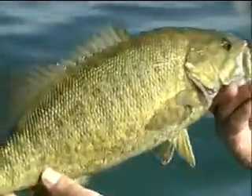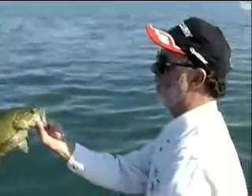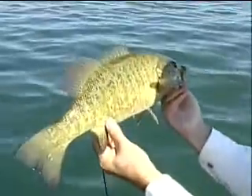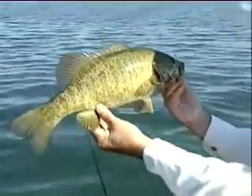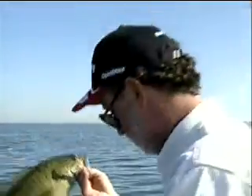Drop shot fishing on Lake Erie — just can't beat it. Using the right baits and keeping on the bottom, looking at those drop-offs, keeping the bait changing colors, just putting that right combination together, you can't miss. Remember: play the current, the wind, all those things, and you'll be successful too.